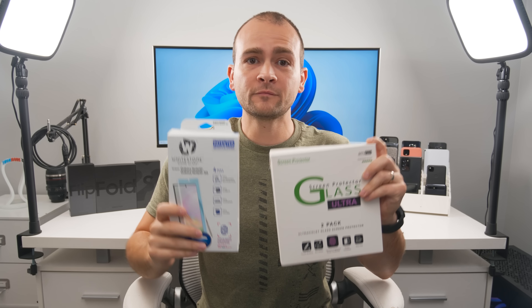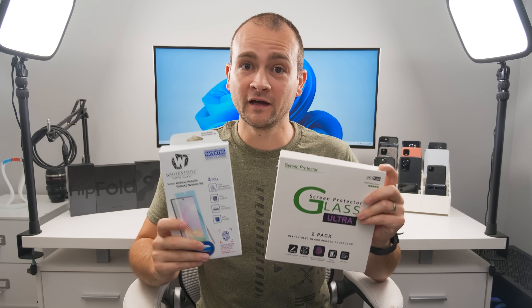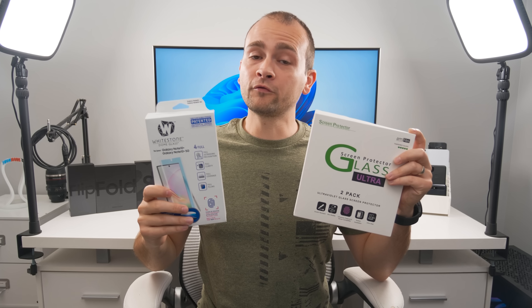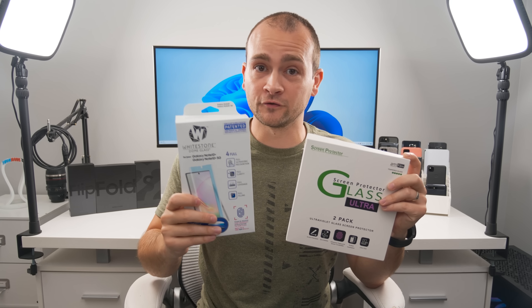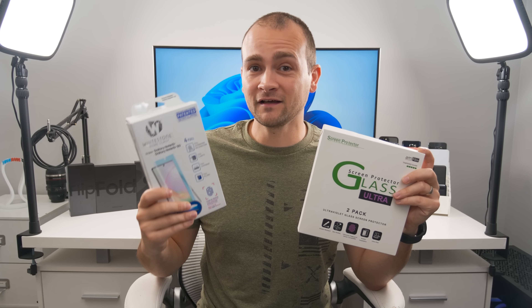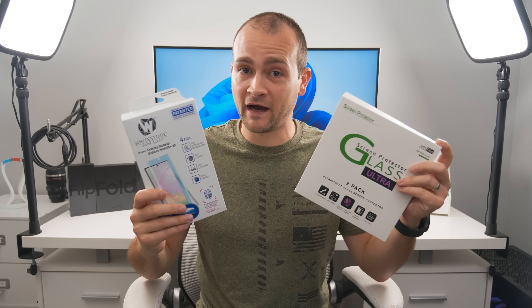I've already uploaded deep-dive videos on a bunch of these cases, so check those out via the links in the description or pinned comment. For screen protectors, there are really only two options if you want glass: the Whitestone Dome and the Amfilm. Both support the fingerprint sensor without a cutout in the middle of the glass. I've used both and the Whitestone Dome was a little easier to install, but I didn't have fingerprint recognition issues with either.